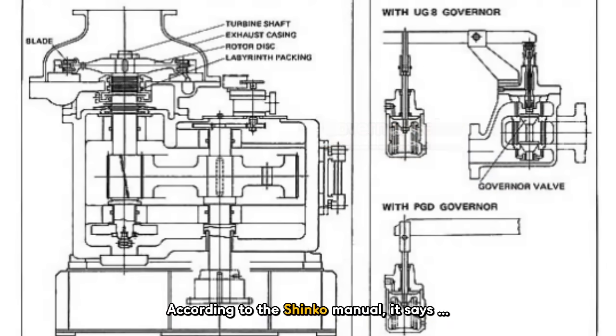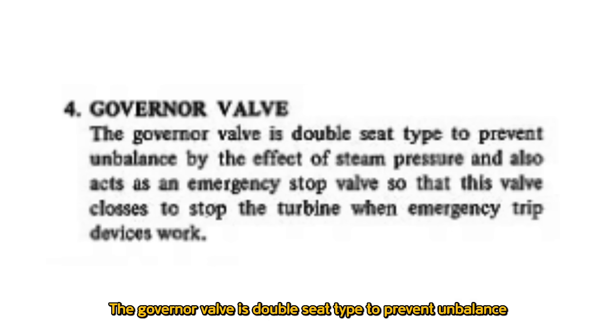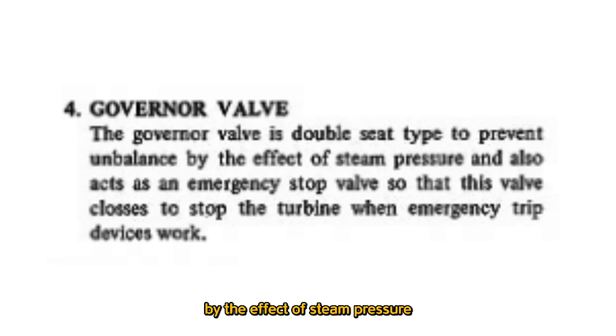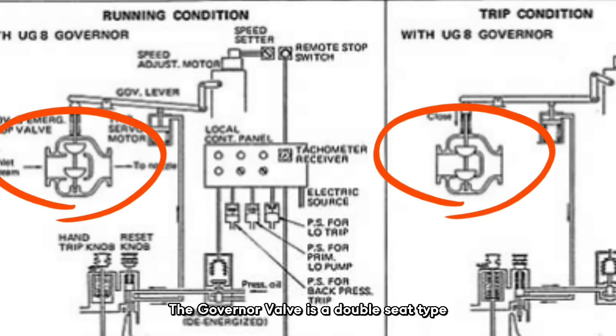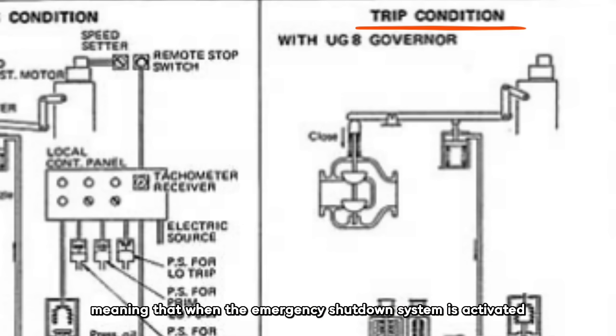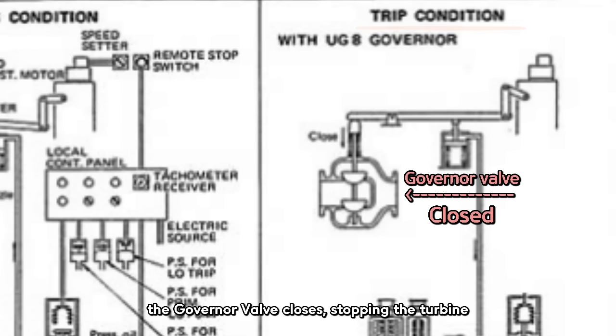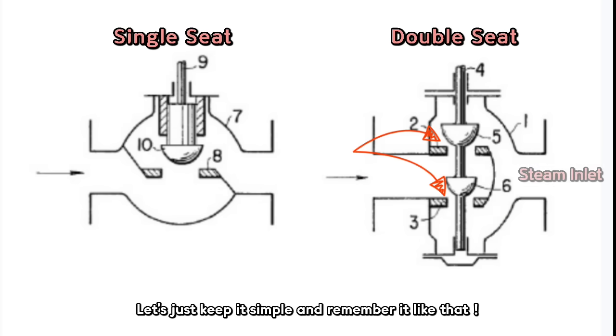According to the Shinko Manual, Colin reads: The governor valve is a double-seat type to prevent and balance the effect of steam pressure, and also acts as an emergency stop valve so that this valve closes to stop the turbine when emergency trip devices work. What this basically means is the governor valve is a double-seat type to prevent imbalance caused by steam pressure fluctuations. It also acts as an emergency stop valve — when the emergency shutdown system is activated, the governor valve closes, stopping the turbine. The double-seat type means that having a dual steam supply section helps stabilize the inlet pressure more effectively.